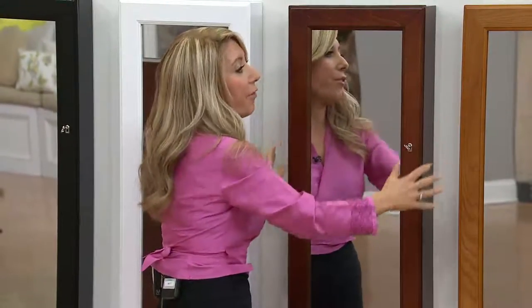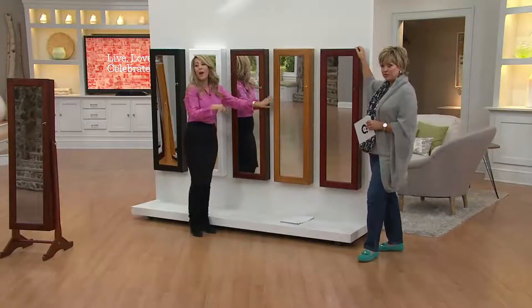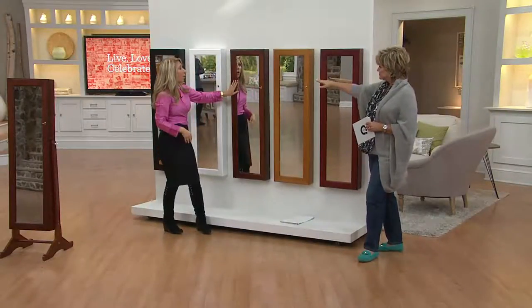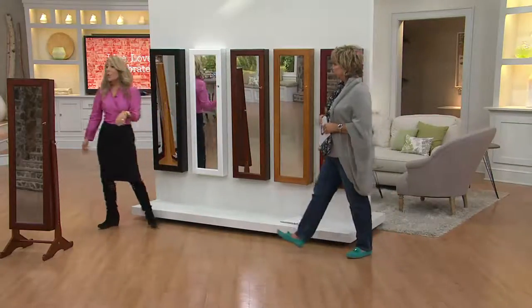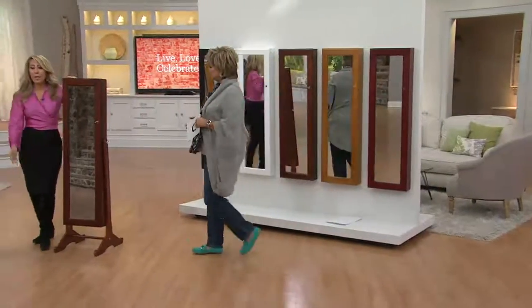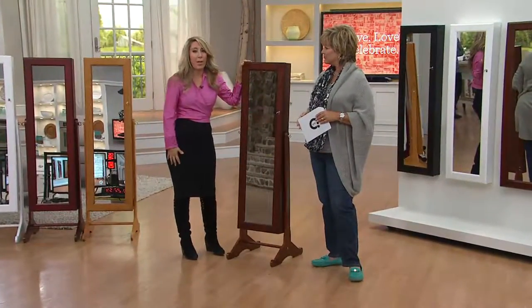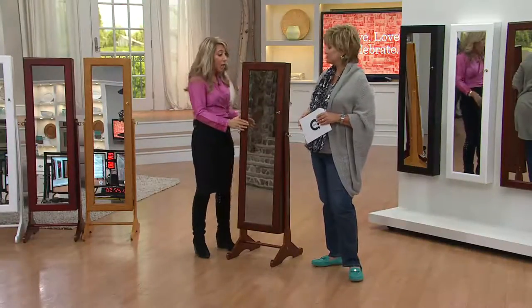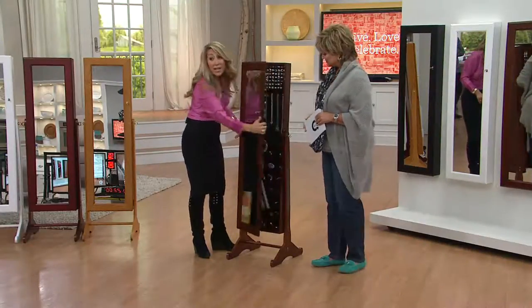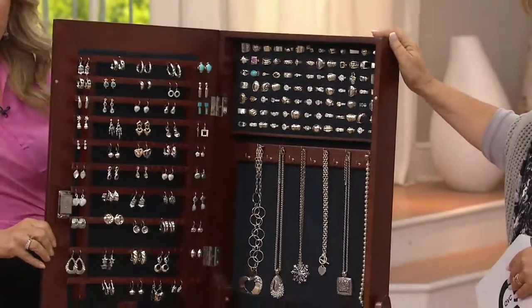You get all the same colors: cherry, oak, walnut, white, and black. When you get this home — because you should treat yourself — for what you'd spend on one Judith Ripka bracelet, you get a full-length mirror, a lock, anti-tarnish lining, and storage for 350 pieces.